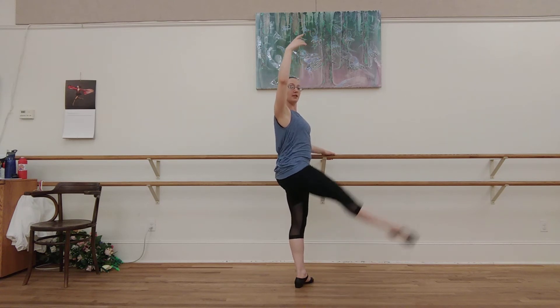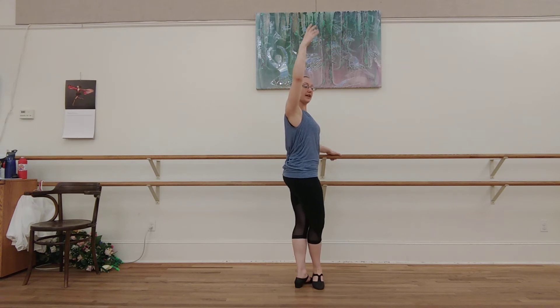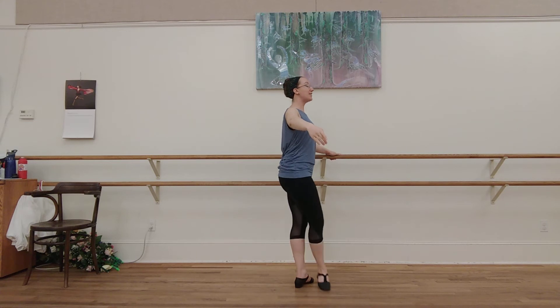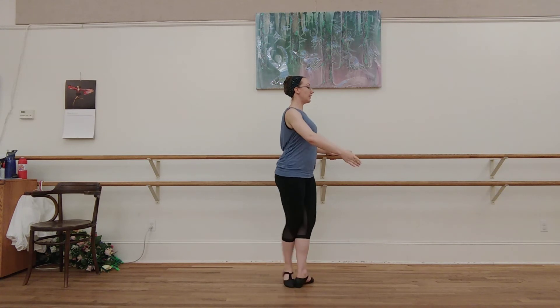Five. Six. Seven. Close. Eight. To the side. Reach. Five. Down. Close. No change. Again. Up. Down. Close. In.